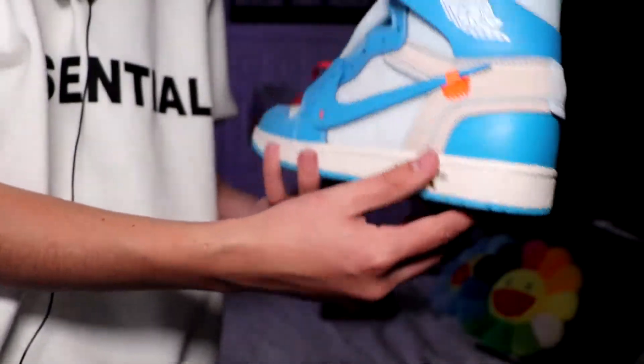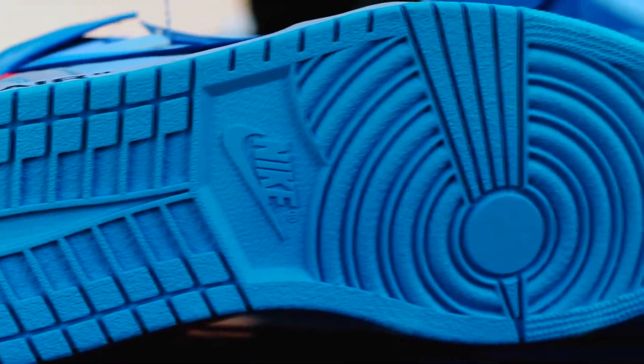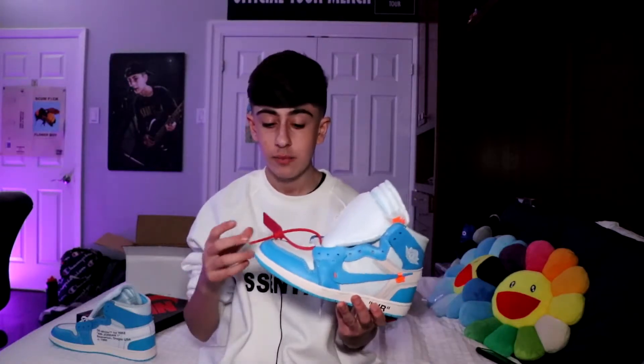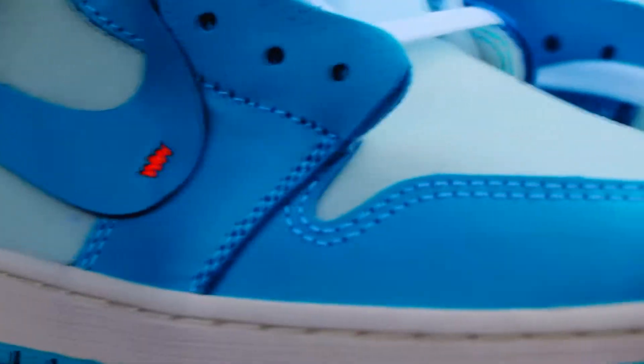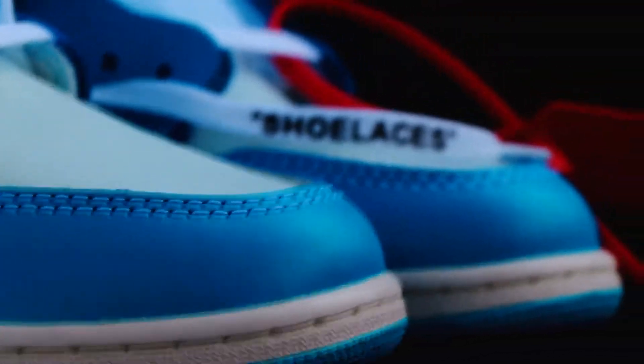Details are phenomenal. Of course this is the bottom of the shoe — looks amazing. I'm such a big fan of the colors of this shoe, there's just something so eye-catching about it. You got the red, the white, the blue, the beige, the orange — it's just so beautiful. Listen, I'm not a massive fan of Off-White, but this shoe is really really nice.